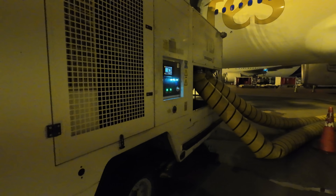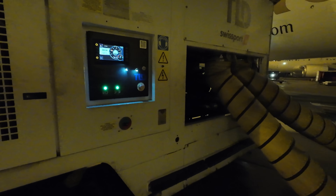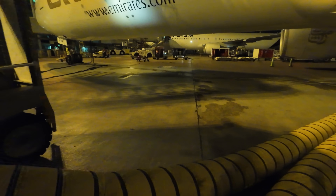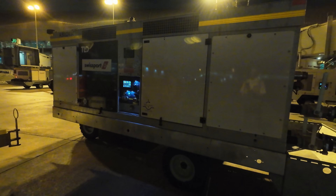Hello everyone and welcome back to the channel again. Today we have a 777-300ER with an inoperative APU and we're going to try to start it with the jet starters. So full ground equipment required today.